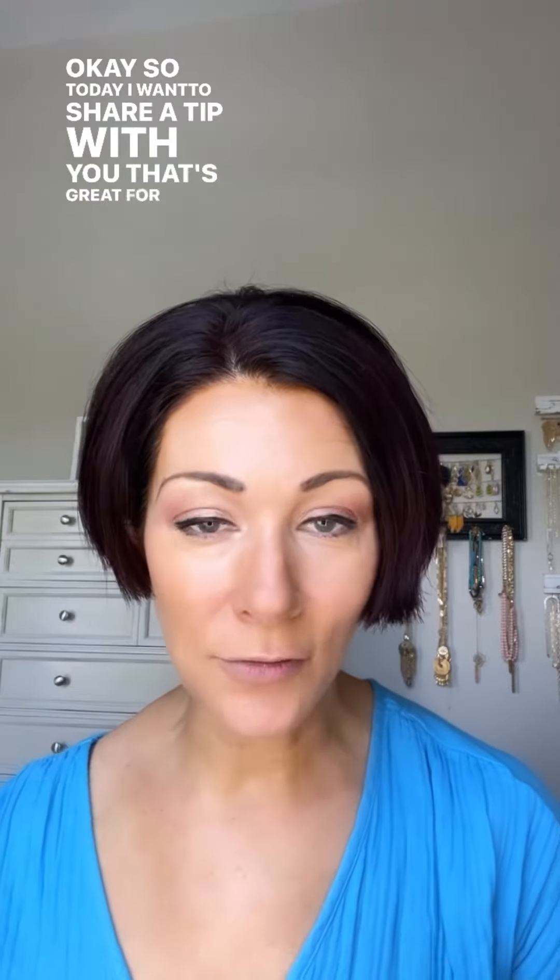Today I want to share a tip that's great for really humid days or if you're a woman who has a lot of oil in certain areas of your skin.